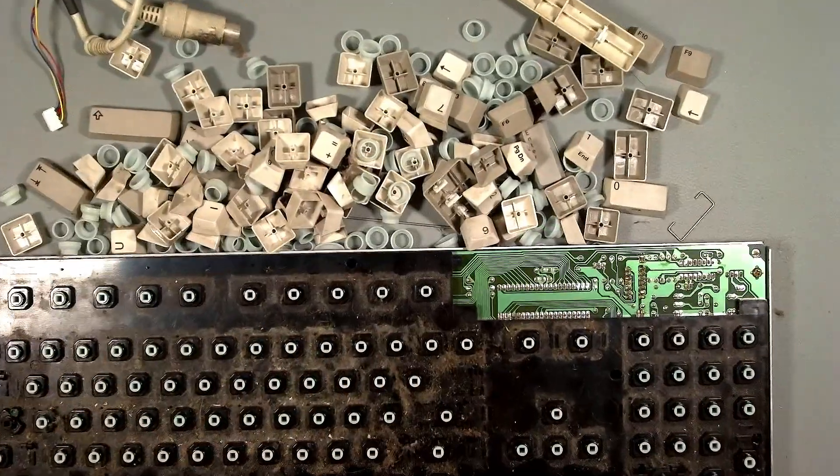The keyboard - you saw in my last video how bad this looks so I think the first thing to do is open it up and remove all of the keys and give everything a good clean. At the same time I'm going to clean the main case too and remove some of the sticky goo from the outside. Just take a look at this keyboard - eww, that's so nasty and needs a good clean.